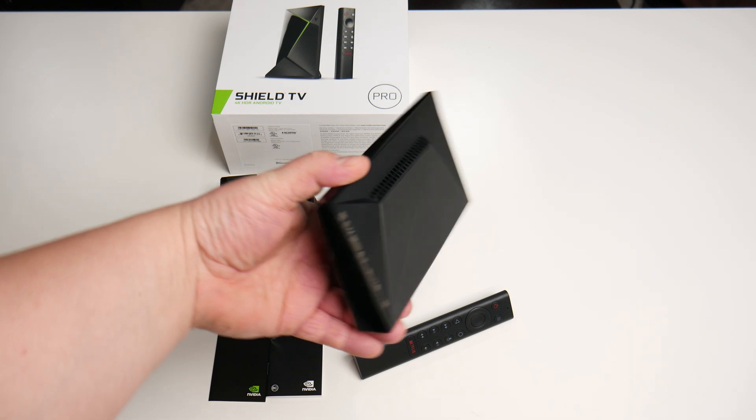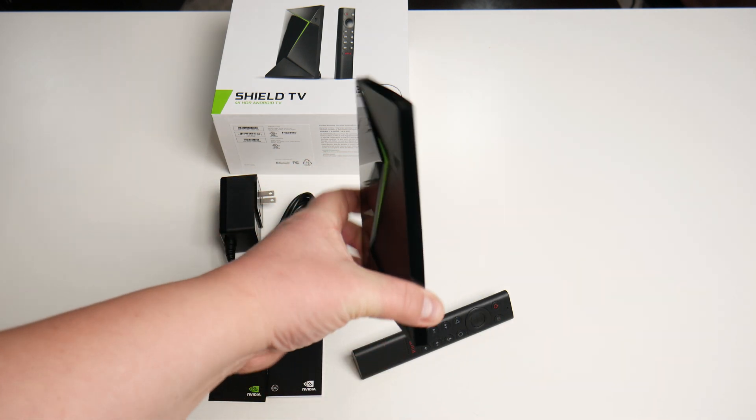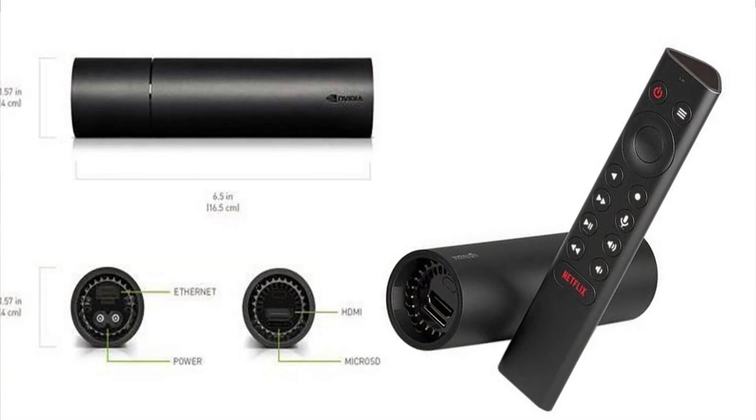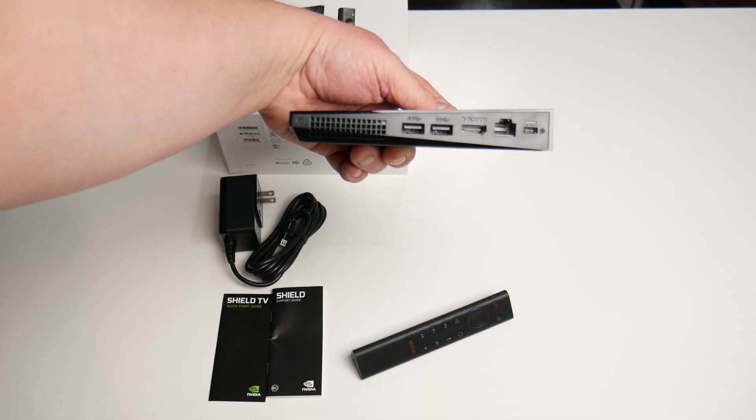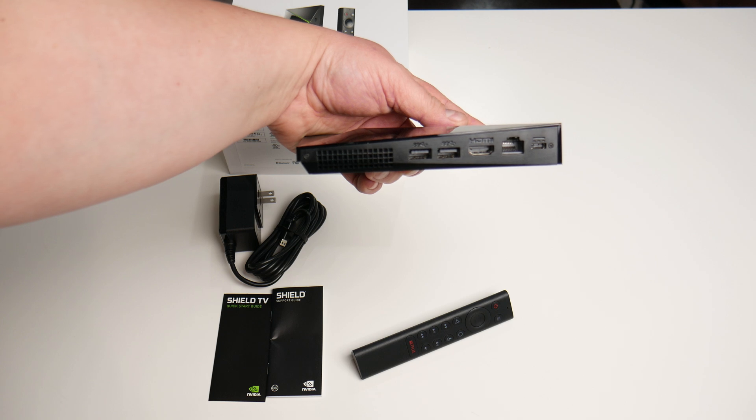What I have here is the Pro version, but there's also a non-pro or standard version, which is a cylindrical device with the same remote. I'll cover the important differences later. I would have liked to see an HDMI cable included in the box — I have spares, but that may not be the case for everyone. So keep that in mind: if you buy the Nvidia Shield, you'll want to pick up an HDMI cable as well.